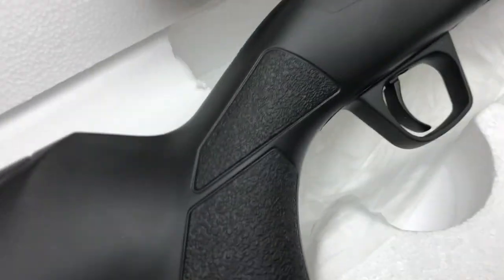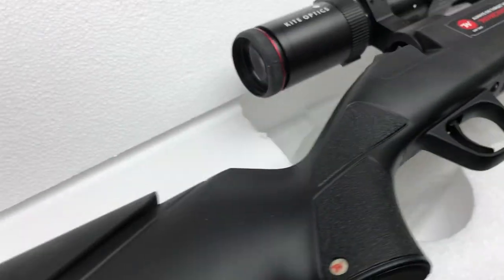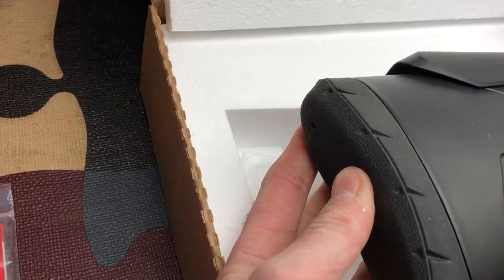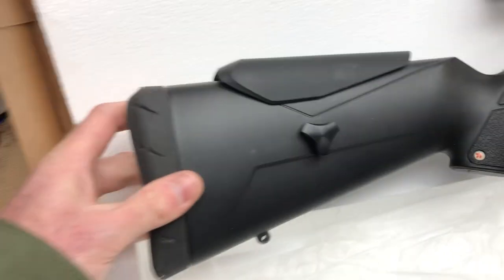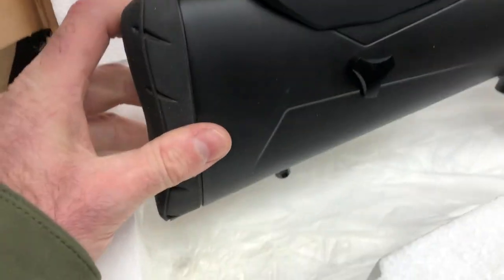Adjustable cheek piece. The trigger will be okay, because the pull weights are quite good. It's got a slightly spongy, soft recoil pad, which I'm never a huge fan of. Conventionally tapered underside on that one. Sling stud again there.